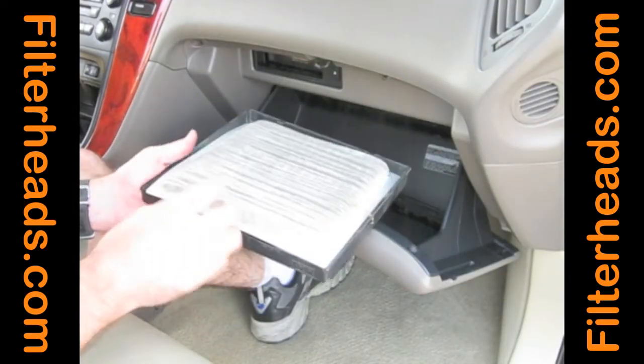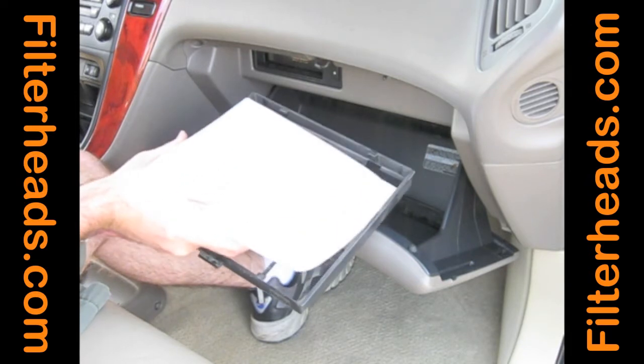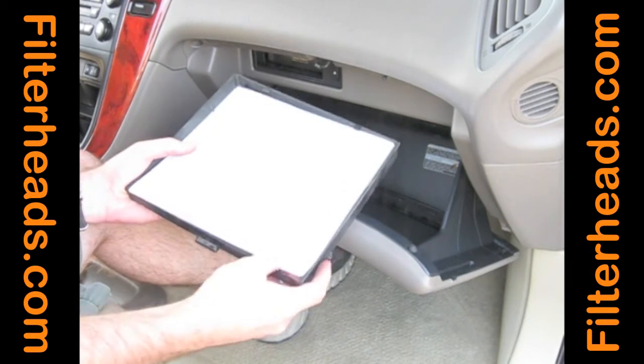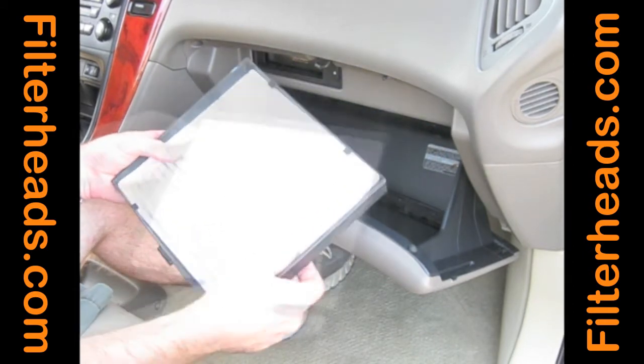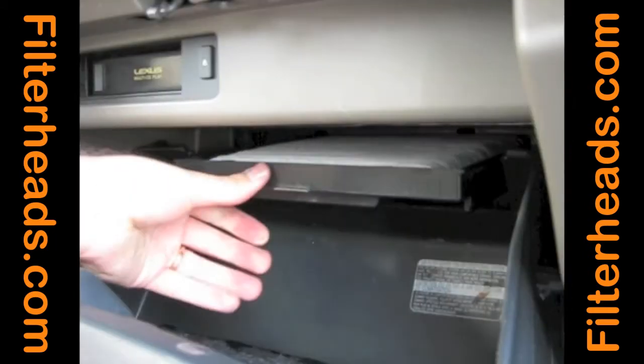Remove the old filter from the frame. Insert the new filter into the frame, and be sure that it is tucked securely under all of the retaining spurs in the frame. Slide the frame back into the filter housing.